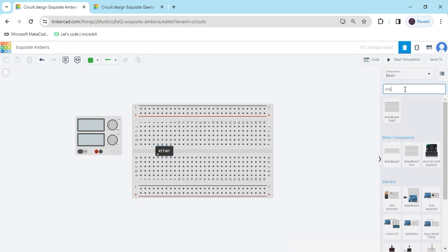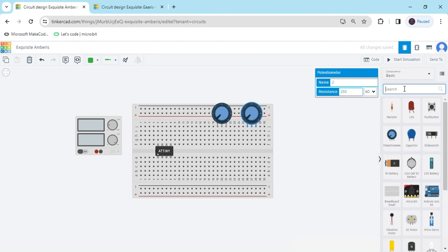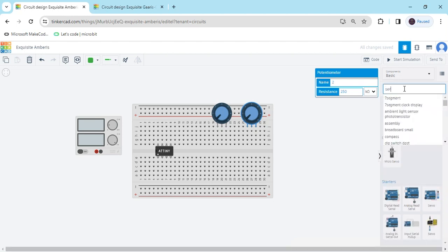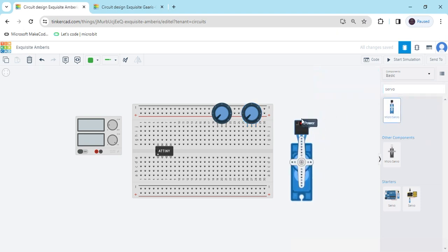Now we search for a potentiometer. Take two potentiometers — we have to operate two servo motors. And search for servo motor. Take two servo motors. Drag and drop here, one and then the second.